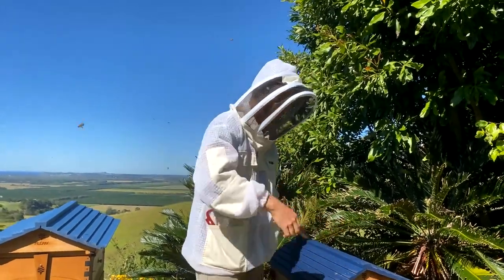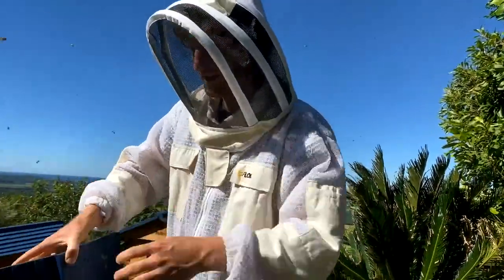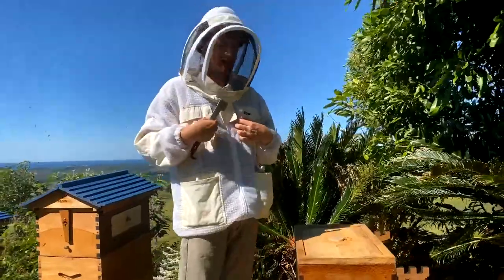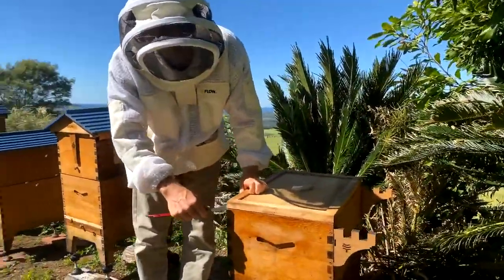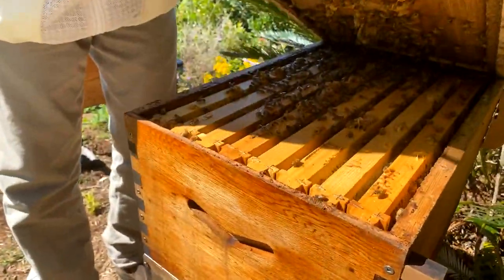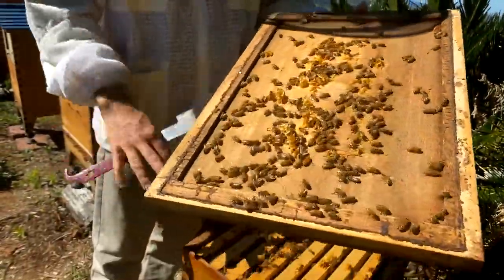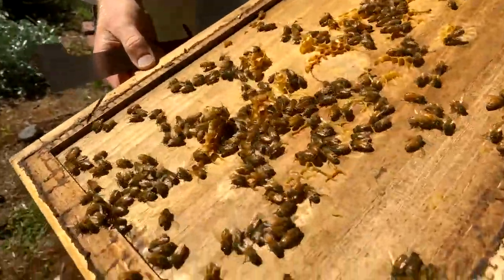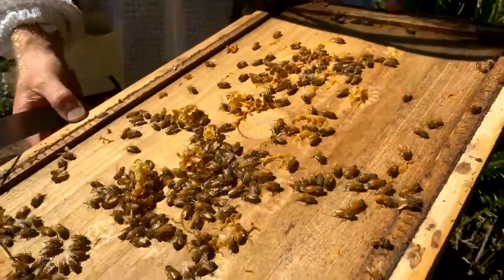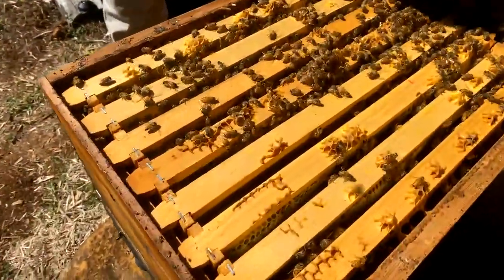Let's get into it and pop the lid off to check that we have a laying queen. Pulling off the gabled roof and setting that aside, next we need our J-tool — this is the one that comes with our suits and smoker kit — and we're going to lever off the inner cover, bearing in mind the queen could be on this surface because there's no excluder between the brood box and the inner cover.